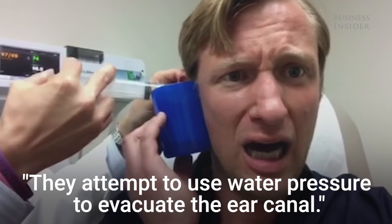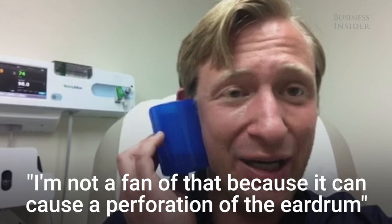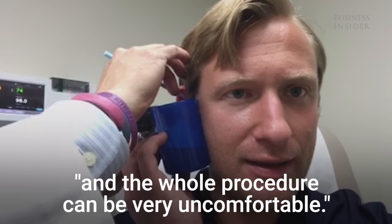They attempt to use water pressure to evacuate the ear canal. I'm not a fan of that because it can cause a perforation of the eardrum, and the water can lead to an outer ear infection, and the whole procedure can be very uncomfortable.